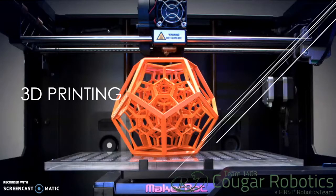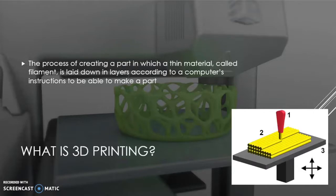While not mandatory, 3D printing can be extremely useful when manufacturing a robot. 3D printing is the process in which you have a computer program a machine called a 3D printer to lay down filament in a certain pattern, and as it does this over layers, it creates a final product.